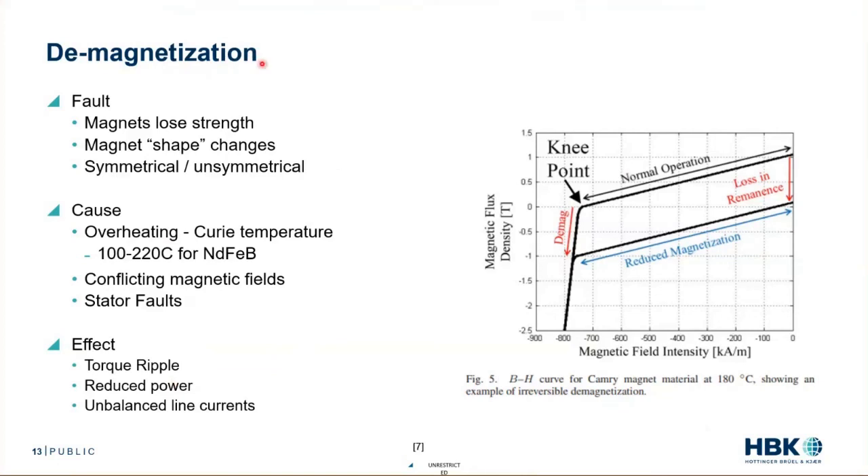This fault is really bad because we're losing power to the machine. As we'll see later, even a little bit of demagnetization makes a big change in power output.